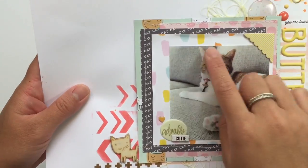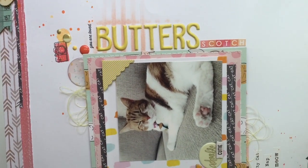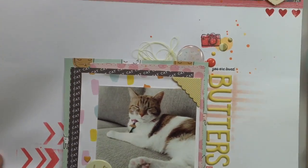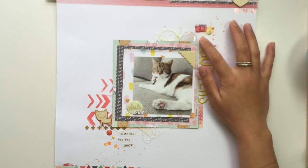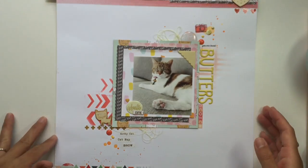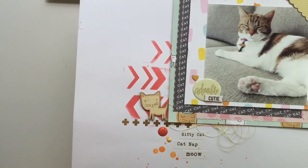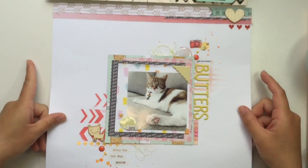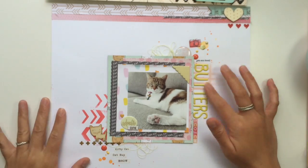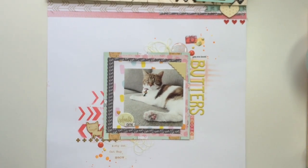Over here I did 'Butterscotch' because that's her name, and then I stamped 'you are loved.' I have another flare button, did some sprinkles with Heidi Swapp, some enamel dots that Rhonda sent me, and 'heart music soul.' I have some rub-ons and here's another one of those Studio Calico wood veneers — the cats. I really had fun with this one. I want to scrap more pictures of Mochi and Butters, which is my dog and my cat. Those are my layouts — thanks so much for watching!